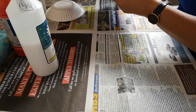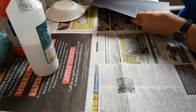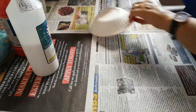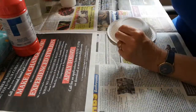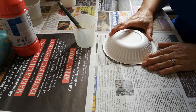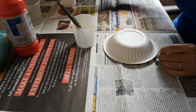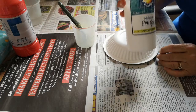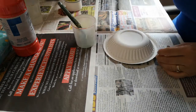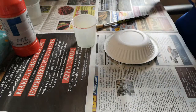Now we get going on the messy bit. There are two ways. You could paint it red, leave it to dry and then the next day glue your shapes on. If you haven't got PVA glue, that is what you will need to do. However, I'm going to do the direct version — let's glue it straight on.